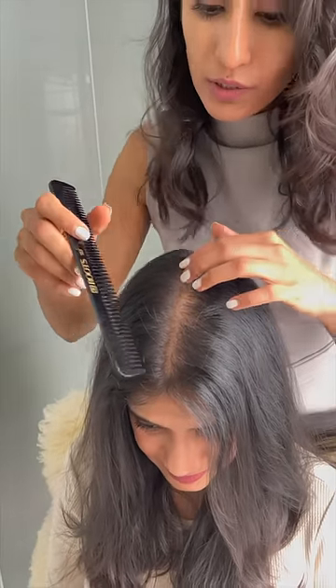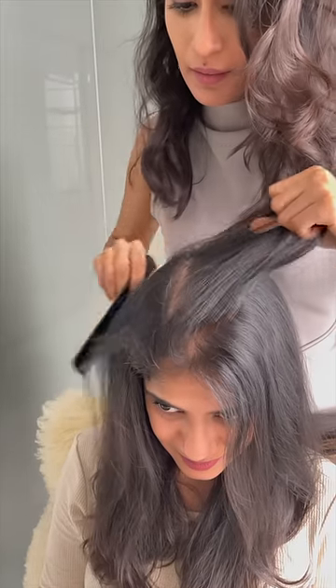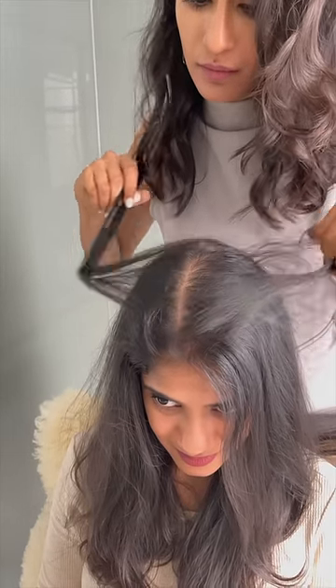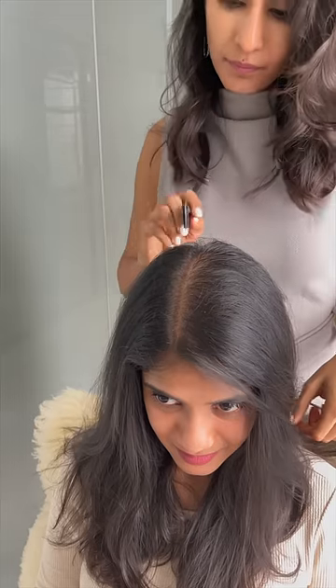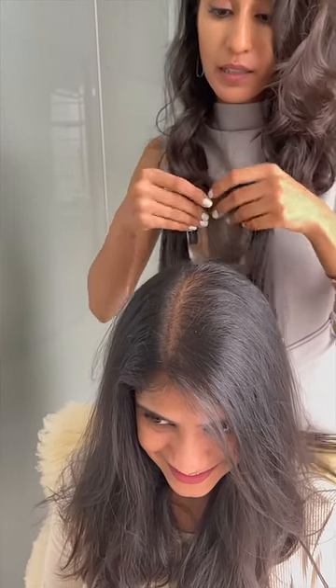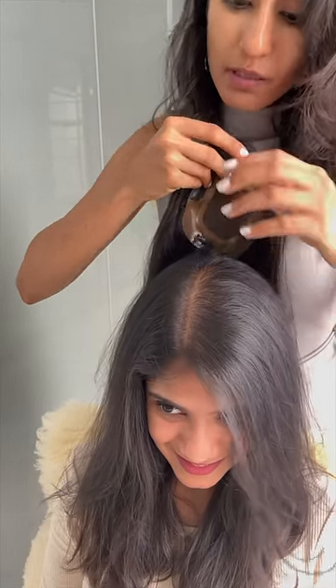We are just going to part it towards the side now and then take the silk topper, which comes with the middle parting, and just place the middle part on the side.